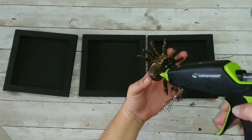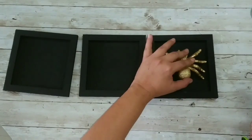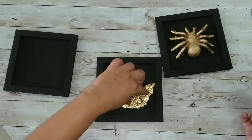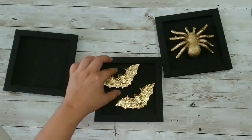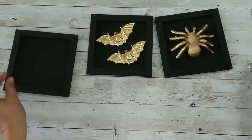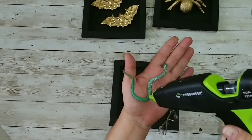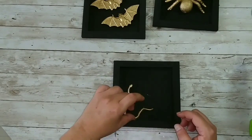Now that everything is painted and dry, we're going to start gluing our animals to the frames. As you can see, we're not making anything too difficult here — just lots of hot glue and stick them to the frame like that. Now I'm playing around with placement for my bats, and moving on to the snakes. You want to add the hot glue being careful not to get burned, and then just let them fall onto the frame.